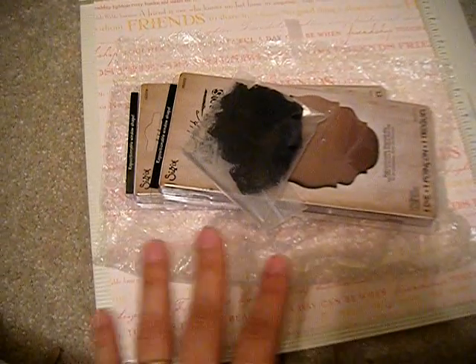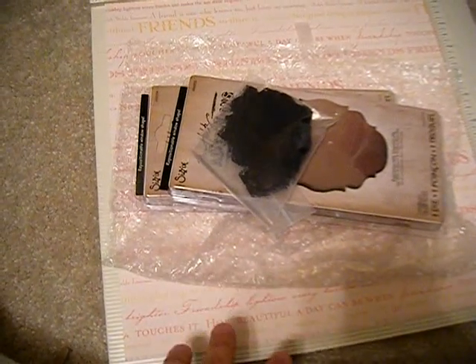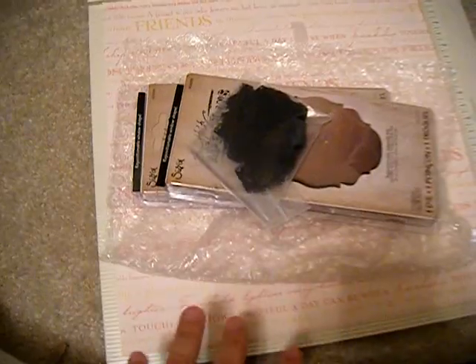I emailed her and told her I can't wait for her to come back from CHA — she's going to be gone for a while for her trip there this coming week or so. But check out her store, and thanks again Carlene! Bye!